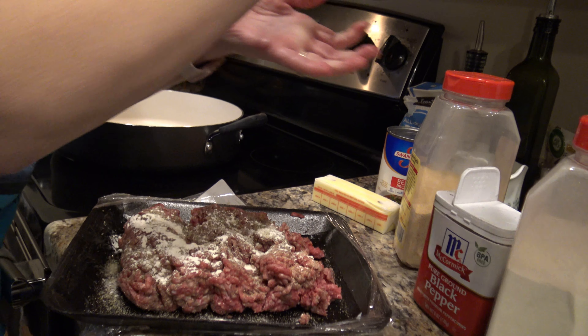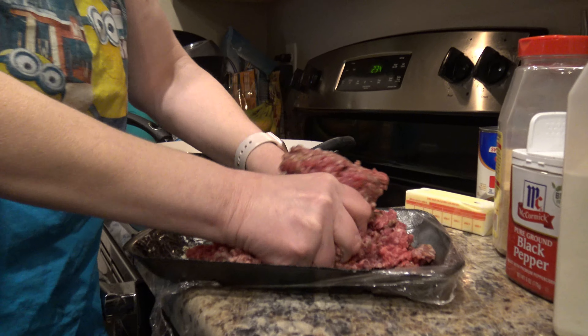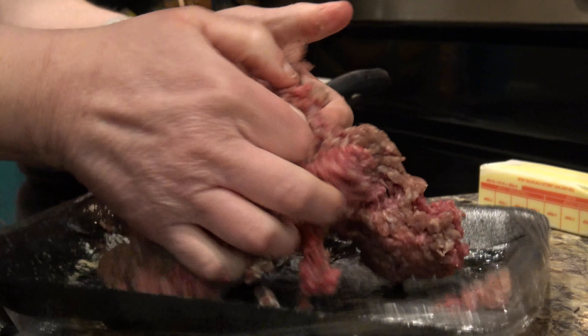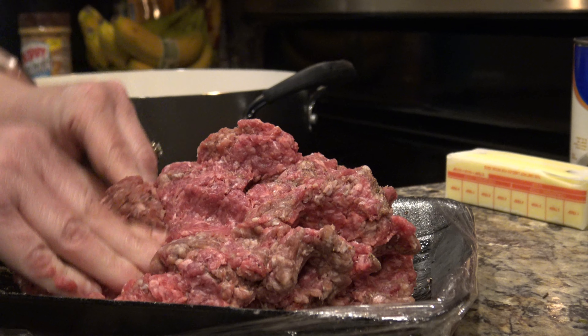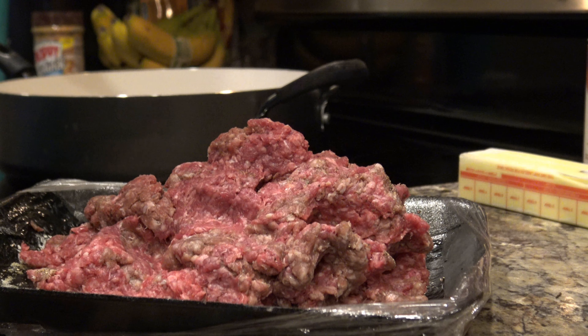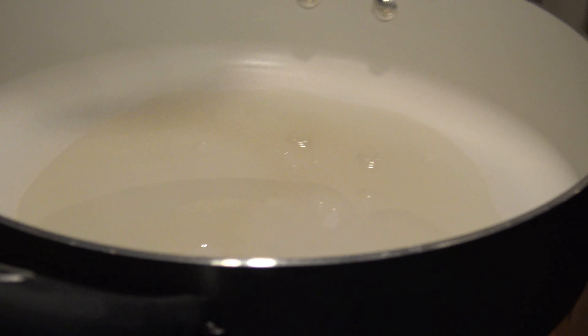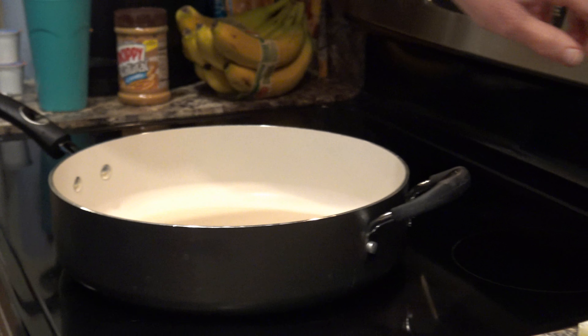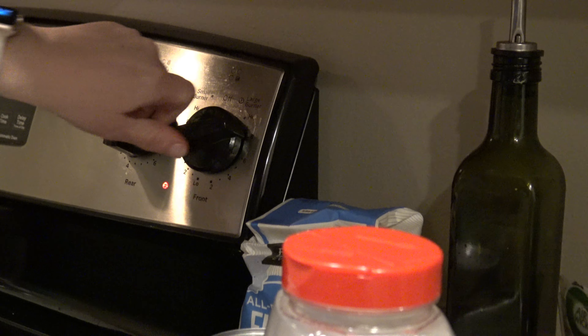There in the tray we're just going to smash it all together and get those flavors mixed into our burger. Once we get that done, we're going to pour some oil into our pan. You don't need a lot of oil — just enough to lightly fry the burgers. That's just regular vegetable oil, and then we're going to turn that on to start it getting hot.